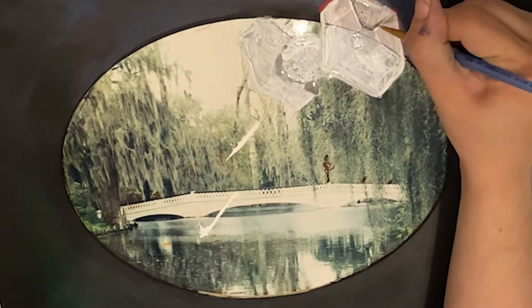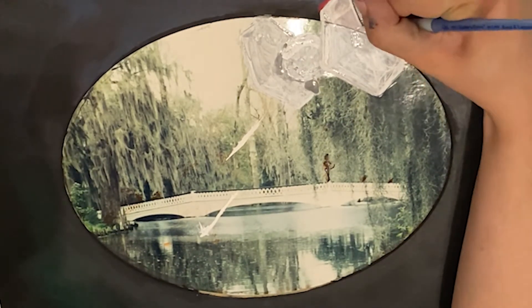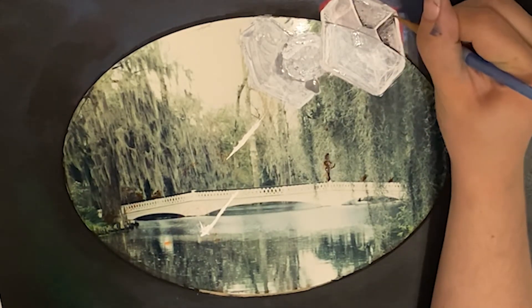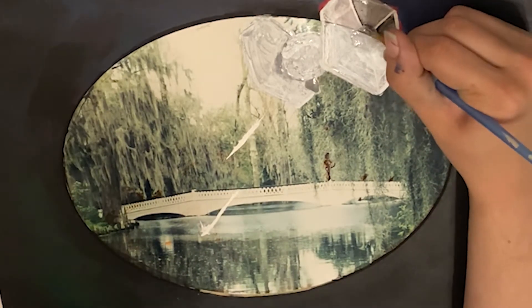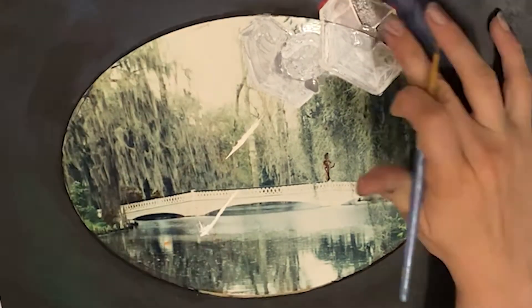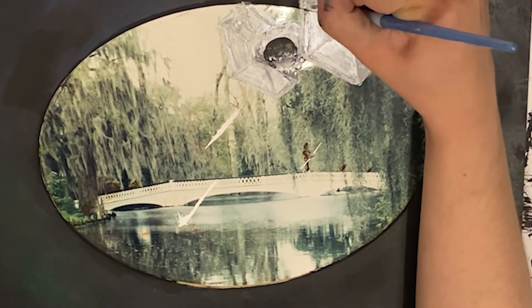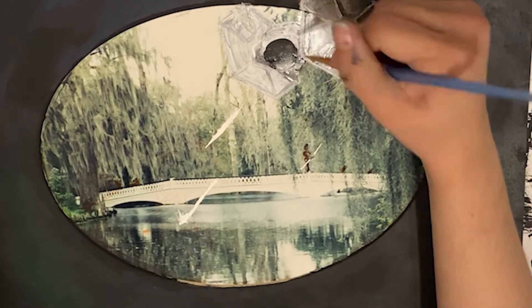Always clean your brush because that'll keep your shadows from getting muddy as well. While working on this project, I distinctly had two different water cups — one for my light colors and one for my darker colors, because I am horrible at changing my water cups, so that way I had two at my disposal. Don't be afraid to go in there and really make your shadows dark when you are working on your painting, because you want to make it stand out and really enhance the work.